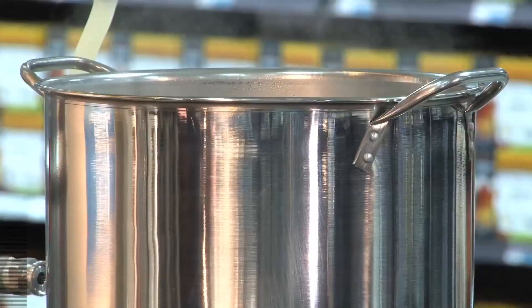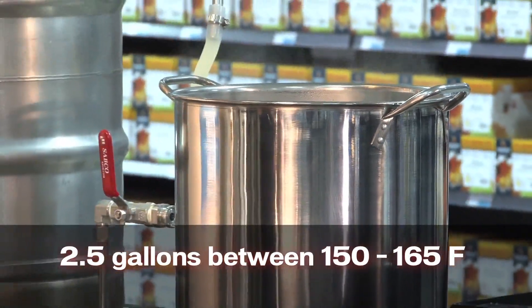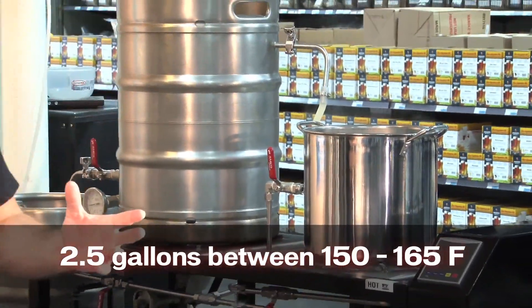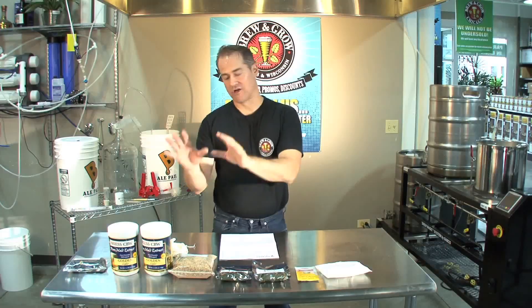Once you've read your instructions completely, what you want to do is get some water hot and quickly. We've got a 20-quart pot here, and you're going to get about half of your total volume ready to go. Today we're doing five gallons, so you want about half of that ready to go.